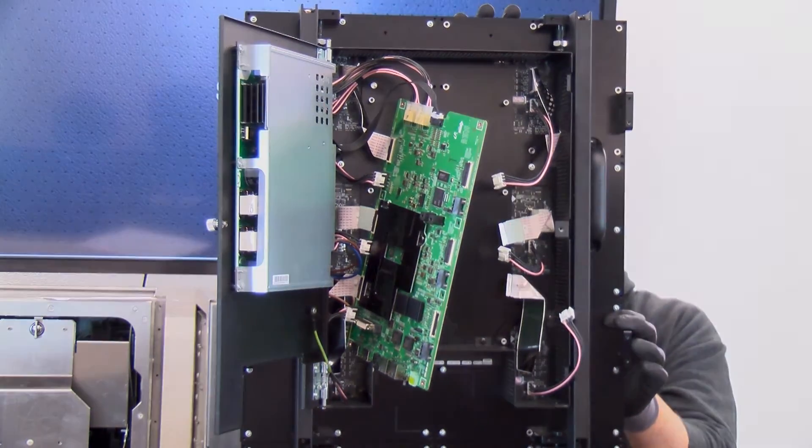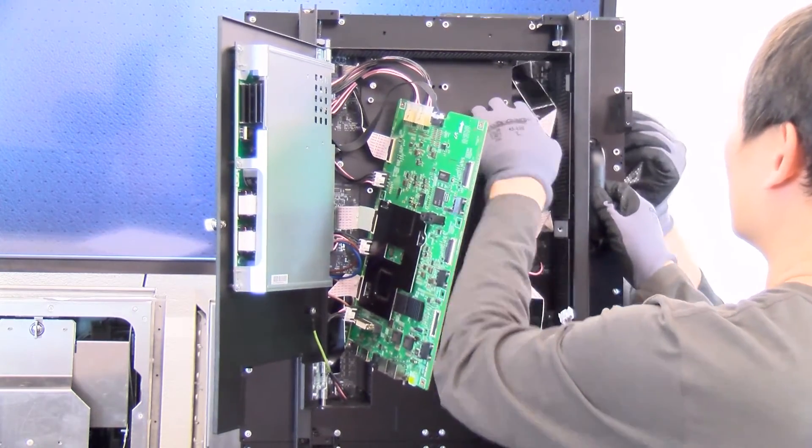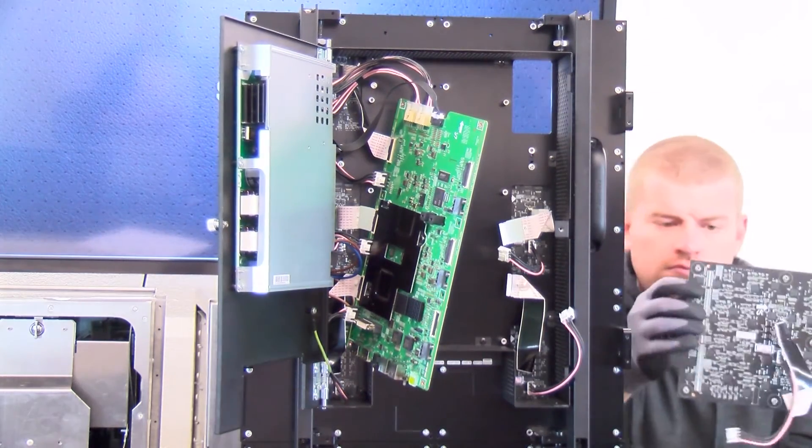After removing all the screws, the technician who is behind the cabinet can gently push the module forward to release it into the waiting hands of the assisting technician.